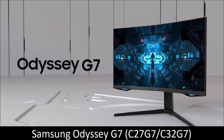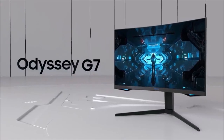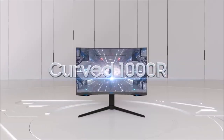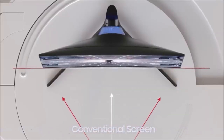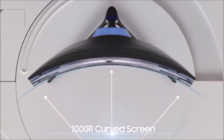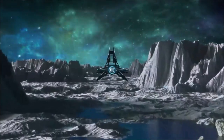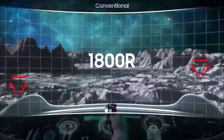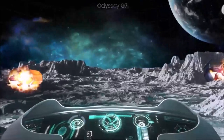Samsung Odyssey G7 — best curved gaming monitor. The Samsung Odyssey G7 is the smaller sibling of the ultra-wide G9 monitor. Samsung produces this panel in two sizes: 27 and 32 inches. These two screens use the same 1000R curve radius as the larger G9, meaning the curve is narrower than most other panels, and that makes a huge difference when gaming — the narrower curve matches the human eye better and makes games much more engaging.